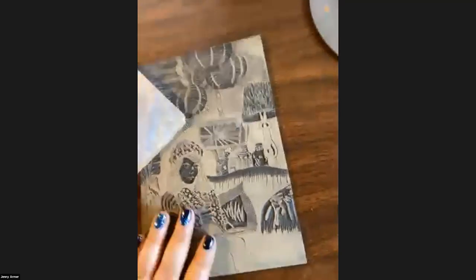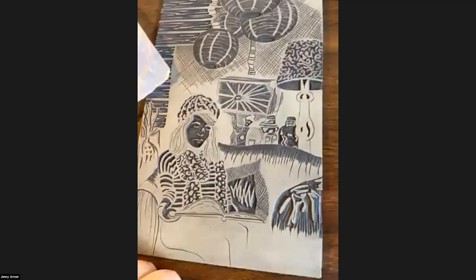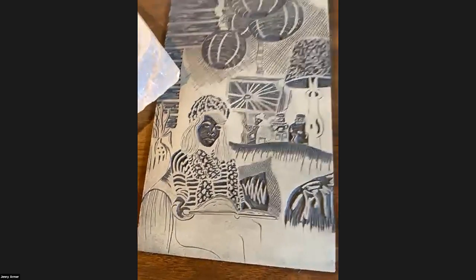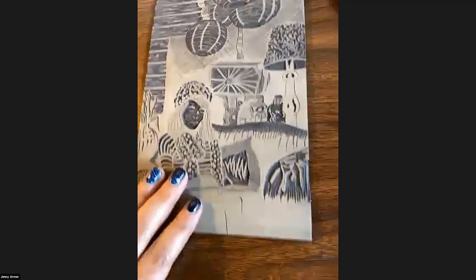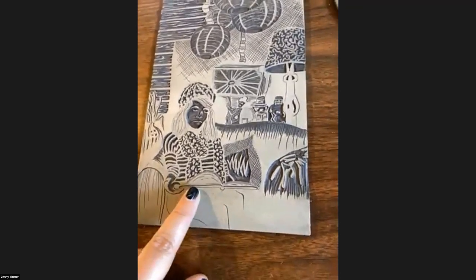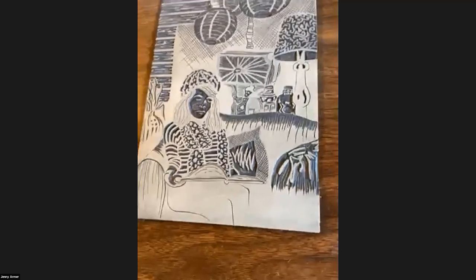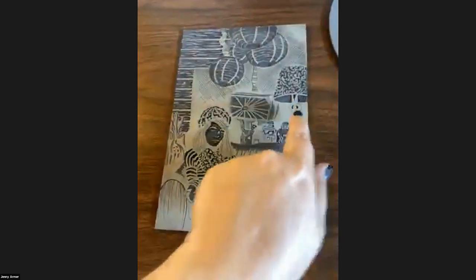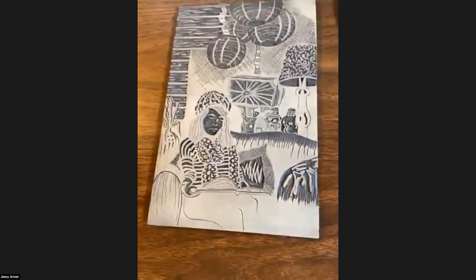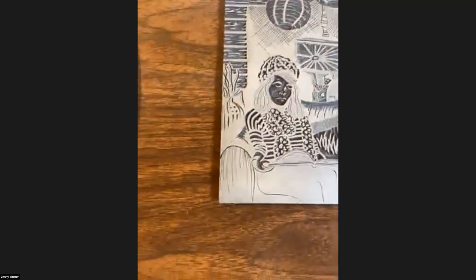You can also draw straight on your block if you don't want to deal with tracing and transferring. It doesn't necessarily matter about the reverse so much if you don't have text — as long as you know the person is going to end up on the other side. Some people don't care about orientation when drawing on their block, but know that whatever's on this side, when you print it, it'll be on the opposite side.